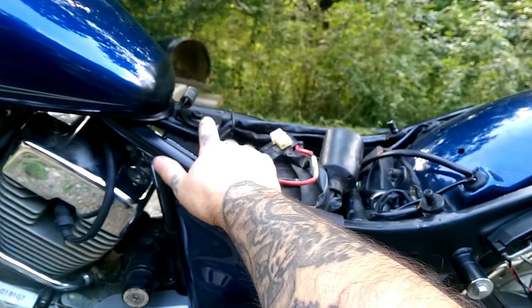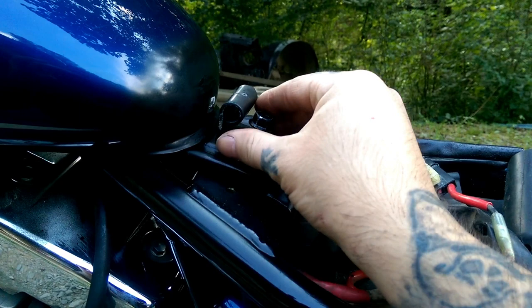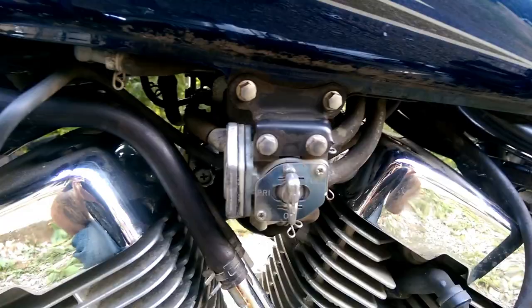Once you get your seat removed, you will want to remove the bolt that holds the gas tank on. Once you get your bolt loose, you can remove the bolt and washer. Mine was a ten-millimeter.